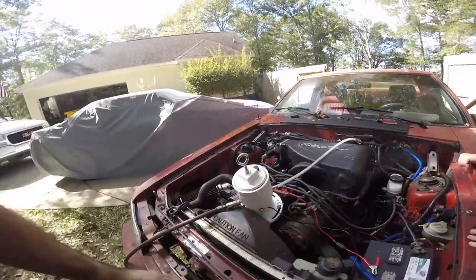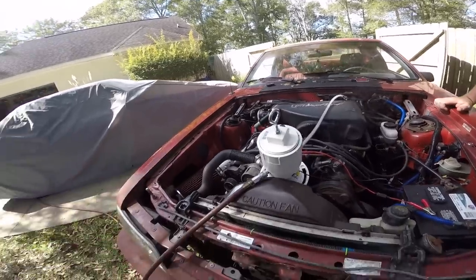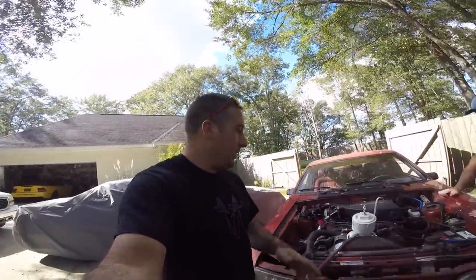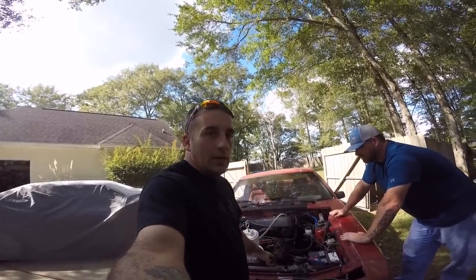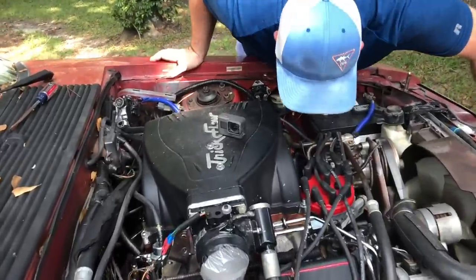That did everything that we needed it to do. I don't see any other vacuum leaks, but definitely got a leak under the intake — which, I'll be honest with you guys, is really good news. You know that little pop-back we've been having in the intake? More than likely it's going to be a leaky intake.